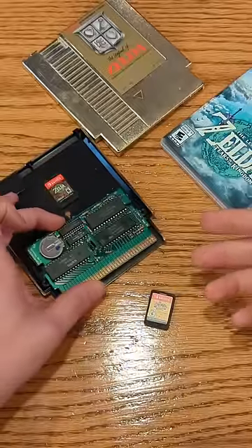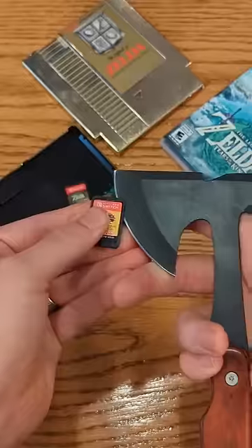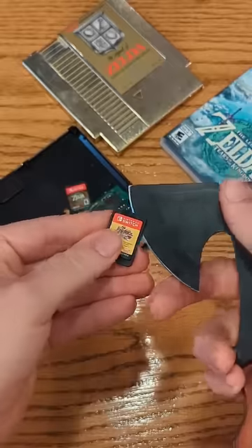Recently I showed you how small the NES games are compared to their cartridges themselves, and you're telling me that it's the same case for the Nintendo Switch. To find out if this is true, I took out my handy dandy axe, and it was time to start chopping into these cartridges.